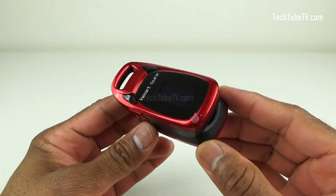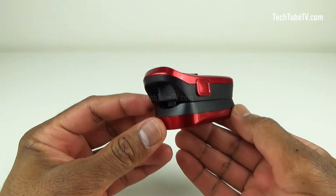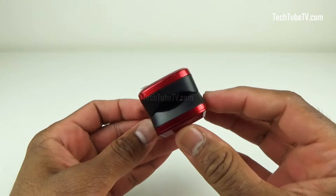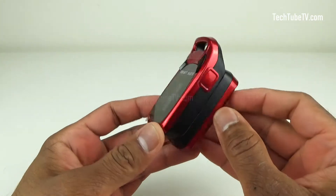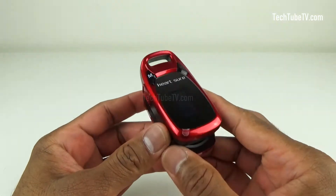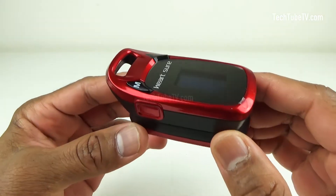Look at this cute little device. This is a pulse oximeter. A pulse oximeter is a device that is used to quickly and easily monitor a person's oxygen saturation, which means this little device can measure and tell you the level of oxygen within a person's blood.